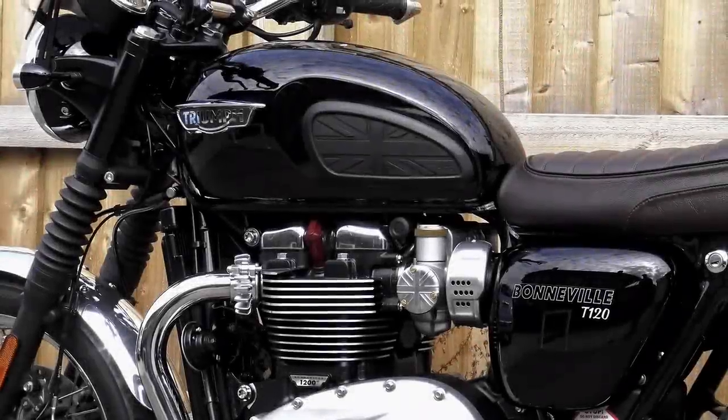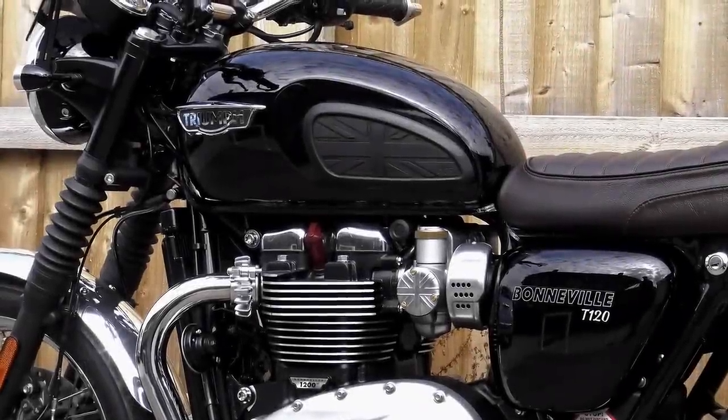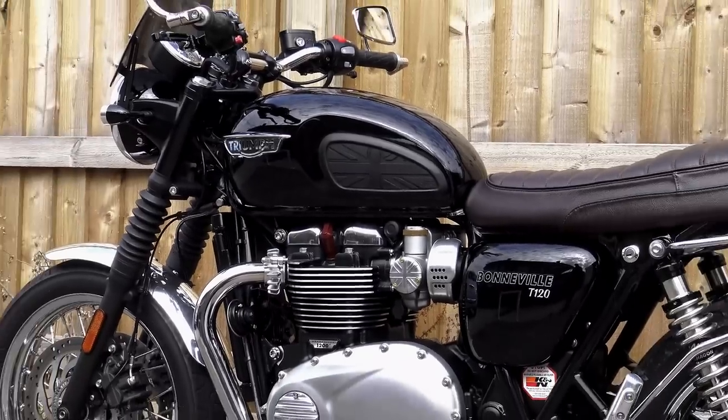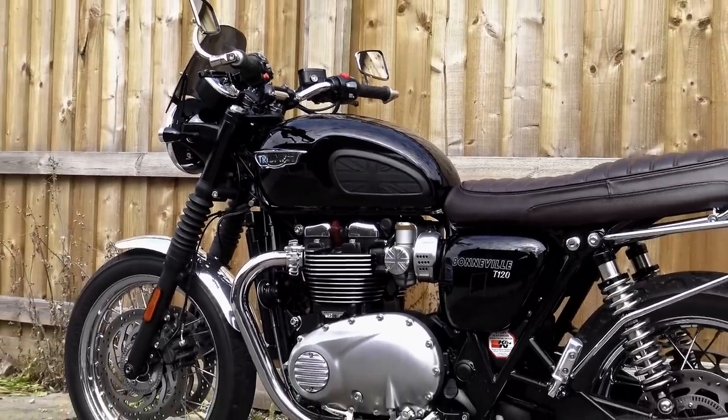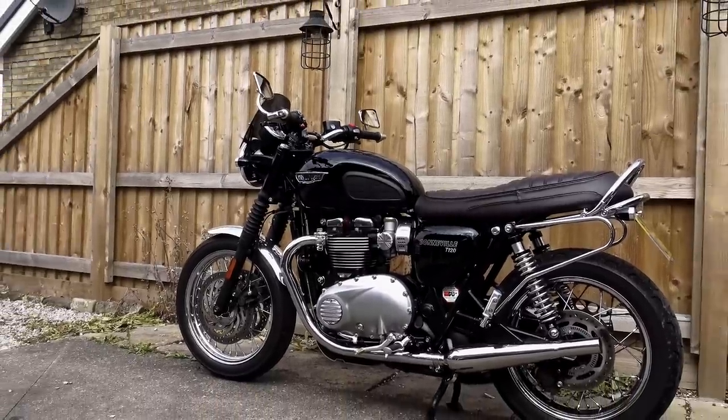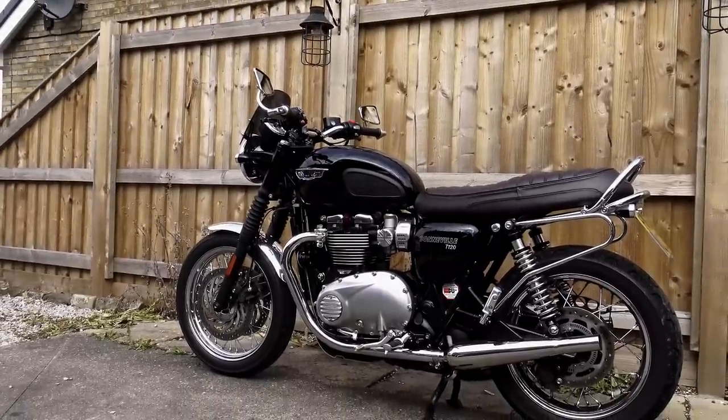I'm easing myself back into the Wednesday videos again with a short video on the Boba Black. You may remember a few months ago I produced a video on how to fit the Motone Customs Union Jack tank pads to the T120. Now this video was received quite well — it proved to be quite popular.